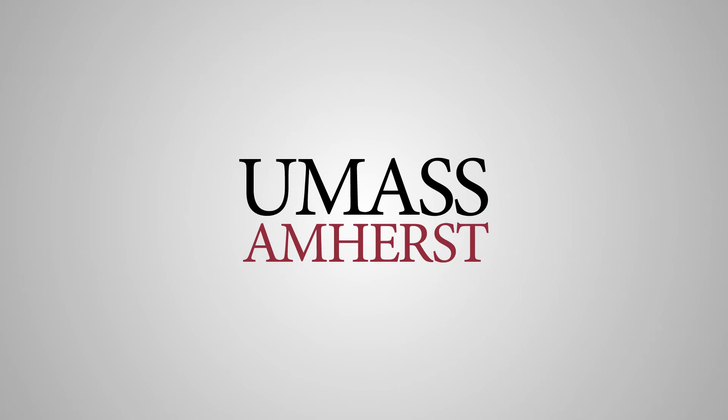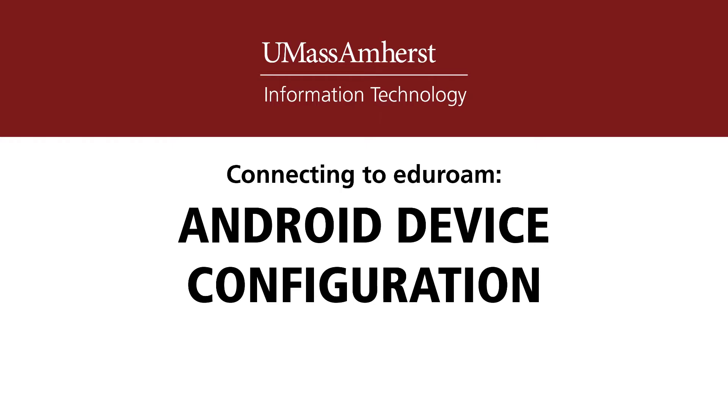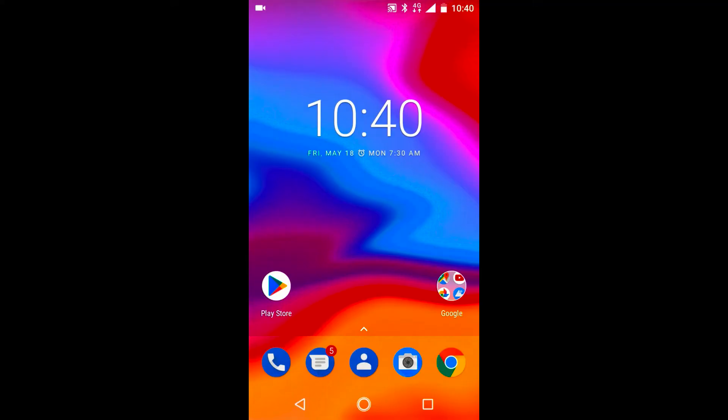Hello. In this video guide, we'll be discussing how to connect to the secured and encrypted UMass eduroam wireless network using the Join Now Setup Wizard on an Android device. In this demonstration, an Android device running NuGet will be used.